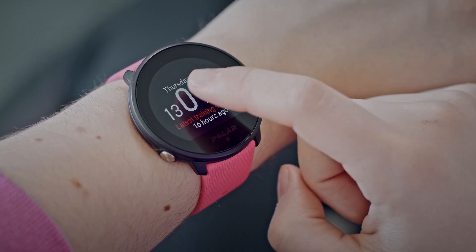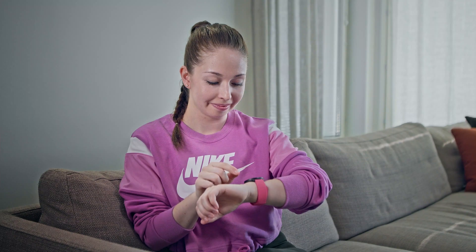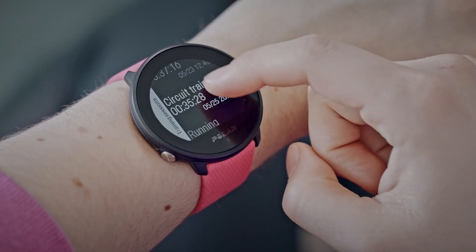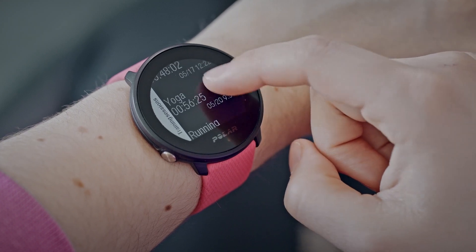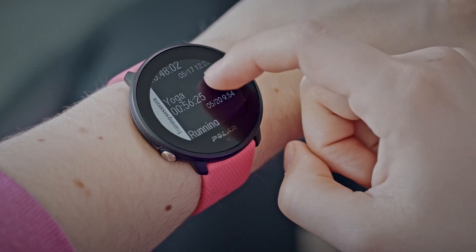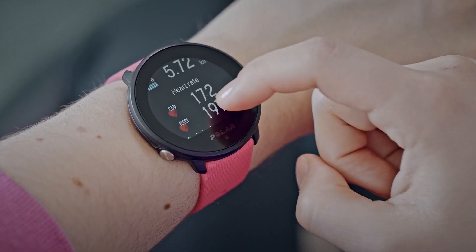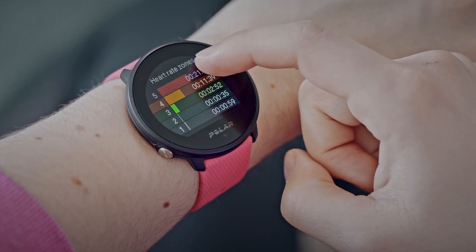In the latest sessions view, you can see the time passed since your latest training session and the sport of the session. Tapping the screen shows you summaries of your training sessions from the last 14 days. I went running yesterday, so you can see the details of that here.